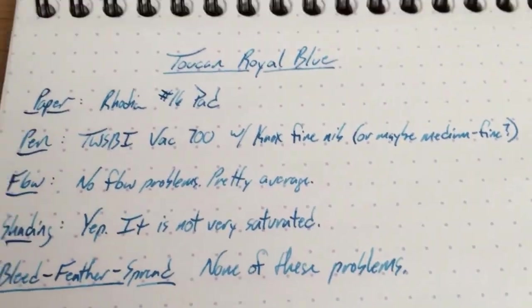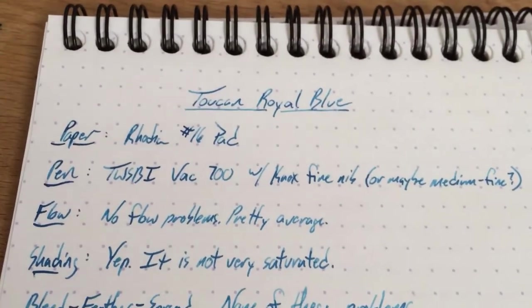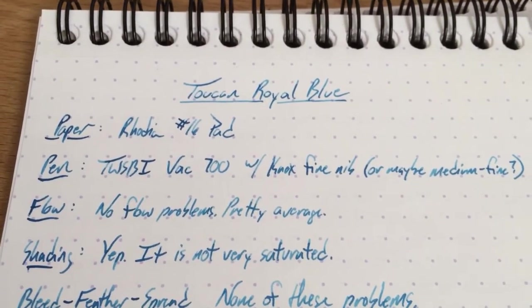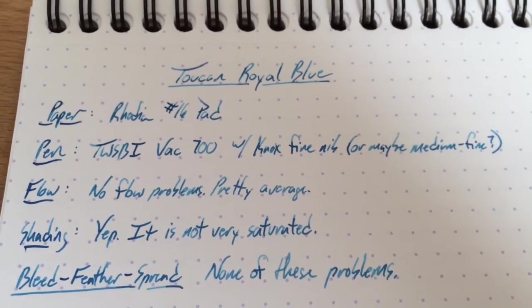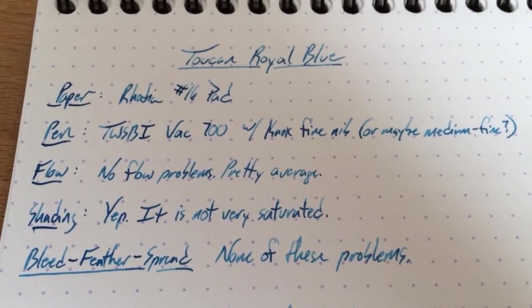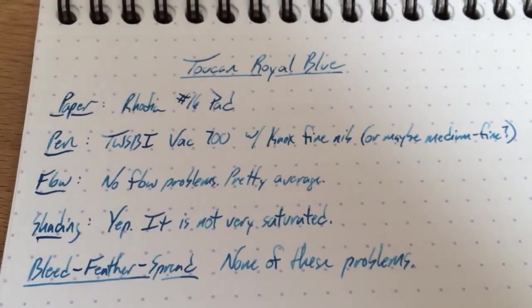I'm Mike. This is inkdependence.com. If you want to see a written review and a whole bunch more pictures, go over to my blog at inkdependence.com. If you want to help support InkDependence's efforts to bring you all this wonderful ink content, please go to patreon.com/inkdependence. Every bit helps. Alright guys, see you later — peace out.